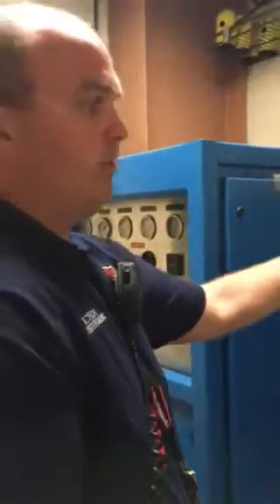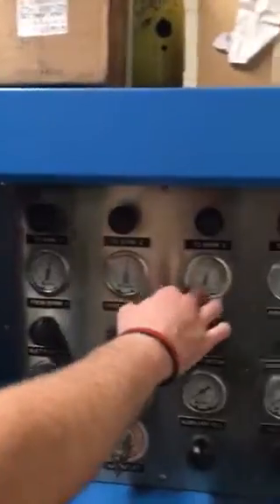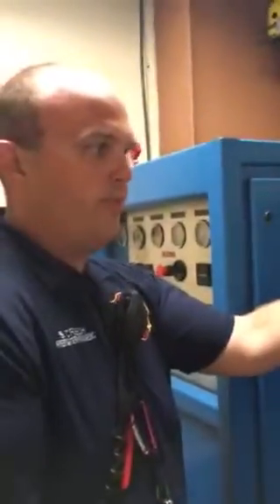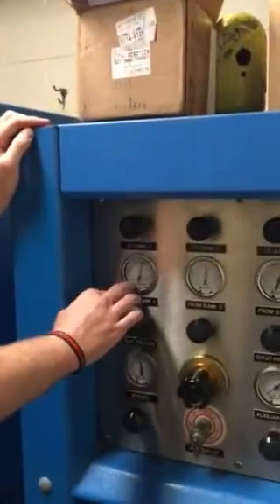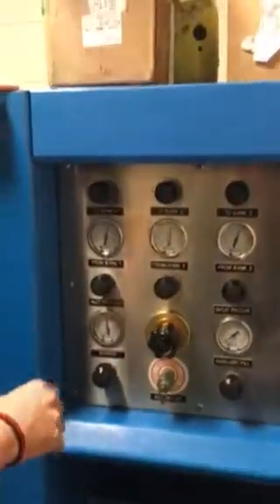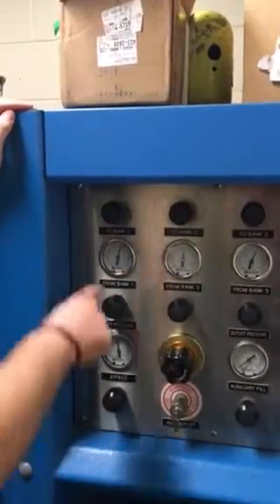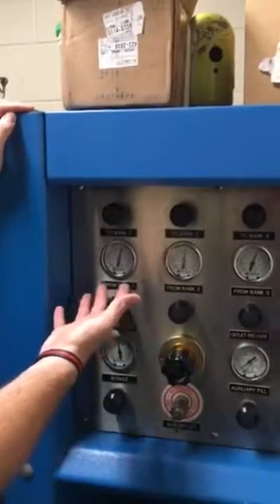How the bank system is actually designed to work is to use each cylinder independently as you go. For example, if our SCBA bottles are at 4500 PSI, and this bank system for this tank is at 2000 PSI with the bottles at zero, how it's designed to be used is you would turn on from this bank and fill those bottles up to 2000 PSI, or whatever it will allow them to be filled up to.